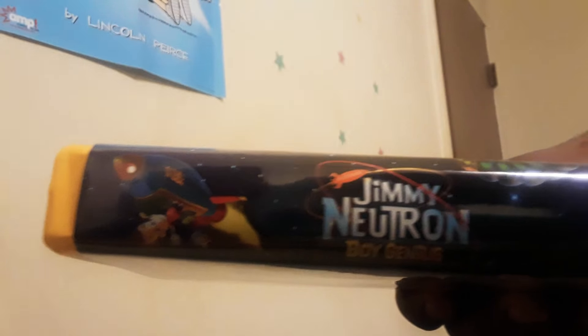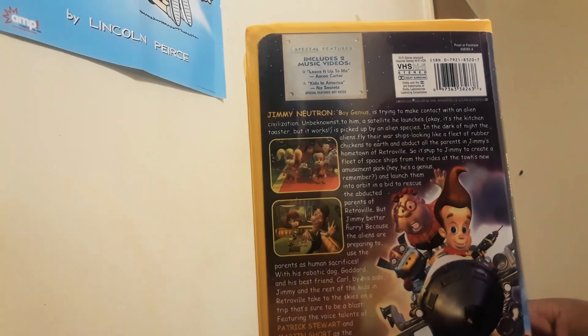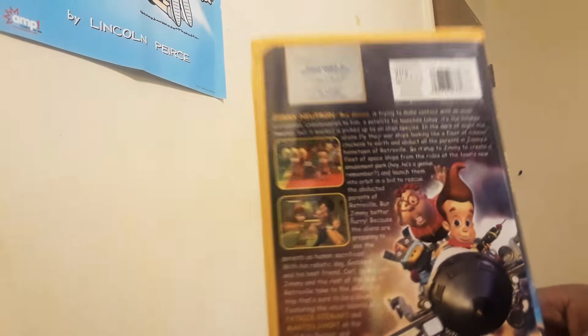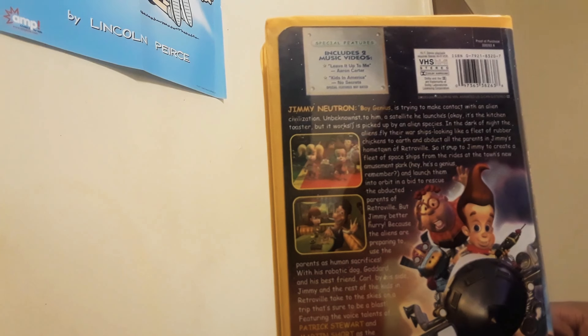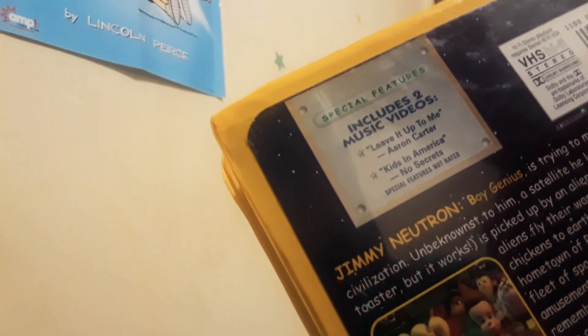Here's the spine, if you can see it — Jimmy Neutron Boy Genius, with the 90th anniversary logo. And here is the back — all random Comic Sans. I'm not really a huge fan of Comic Sans, just going to say it right now. Although it's not like the worst thing in the world, thankfully. It does contain the two bonus music videos: 'Leave It Up to Me' by Aaron Carter and 'Kids in America.'